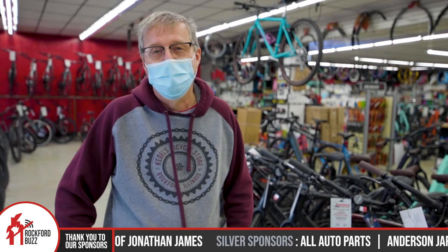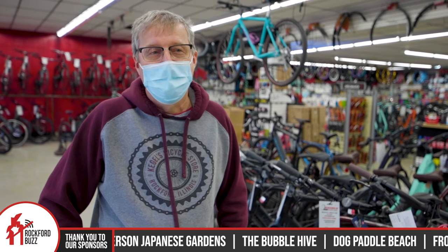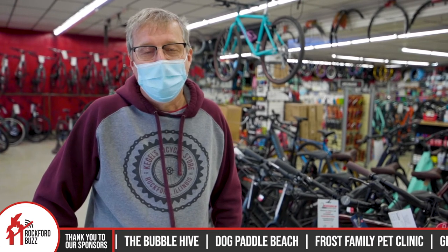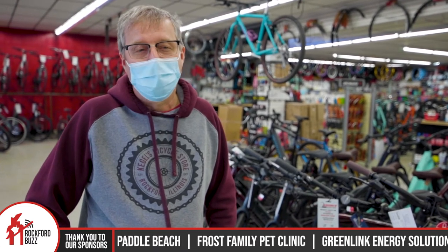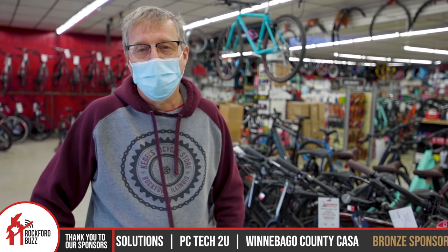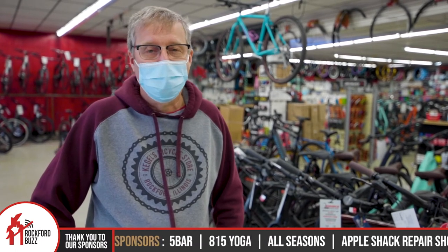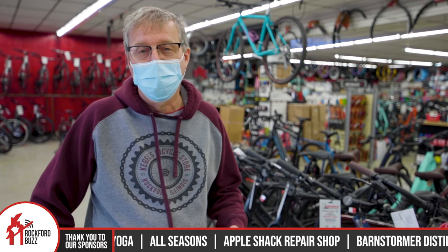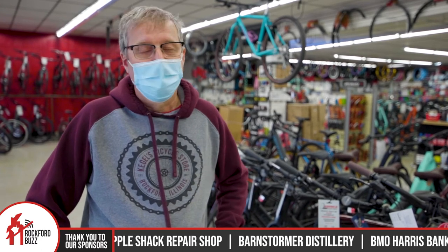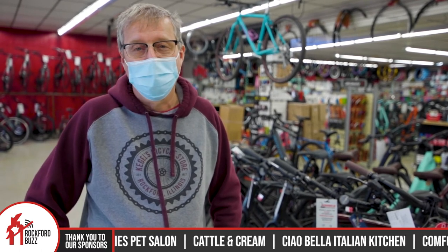One thing that is becoming more and more popular are the e-bikes. We sell Specialized e-bikes and also Fuji. The Specialized are the most current — they have their mid-drive motor and the battery is also mid-drive, so they ride like a regular bicycle. They're very smooth, they're pedal assist, so you have to pedal to engage the motor. They make your life much easier, and people that end up buying them end up riding a lot more.